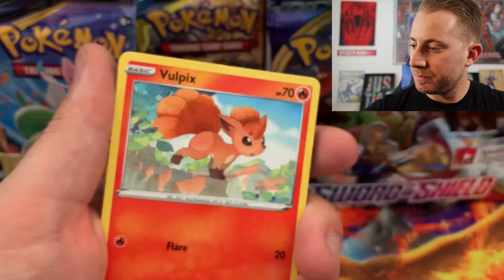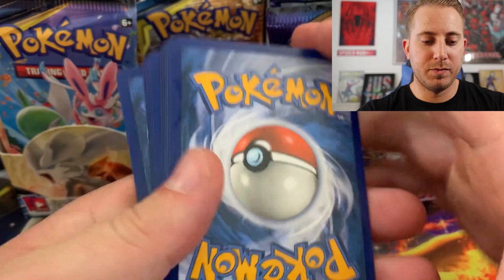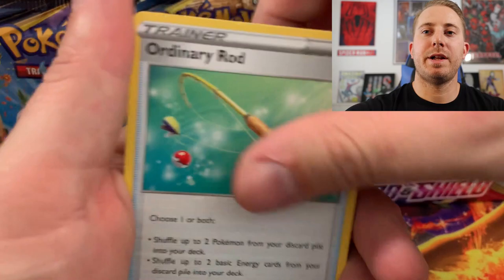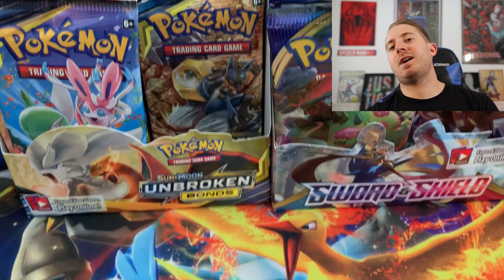Steel Energy, Ordinary Rod, Bee, Hitmonlee, Munna, Roselia, Chewdle, Flipbugs, Hoothoot, Reverse, and the Rare is just a Rose Raid. So we still have not gotten anything.